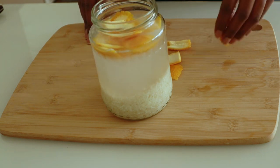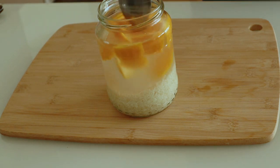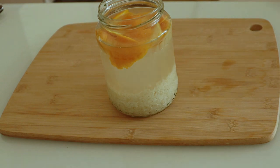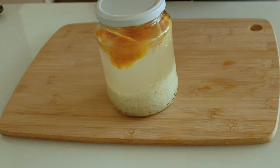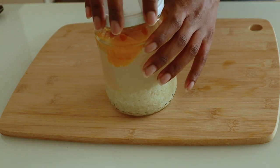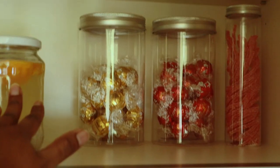Our rice water is almost ready. We are going to let it sit for some days — you can let it sit for two to seven days, some people let it sit for two weeks, so it's up to you. I'm going to place my rice in a dark place and we will be back soon.